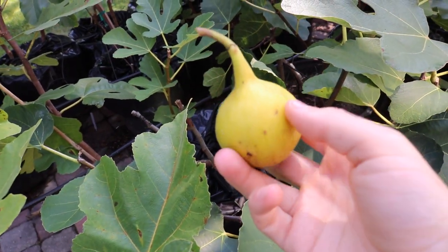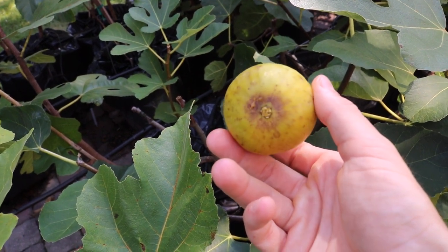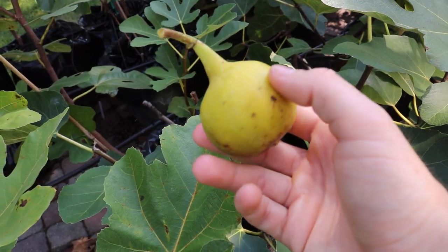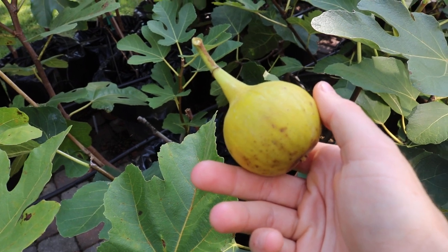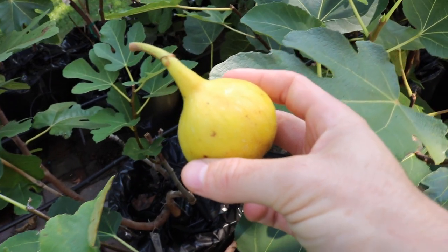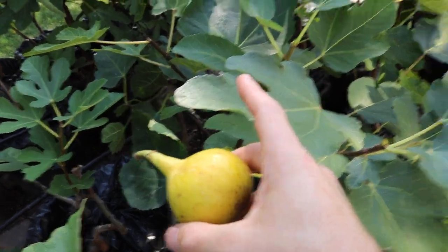Hey everyone, this is Ross, and in today's video I have the pleasure of reviewing a fig called Golden Rainbow, also known as Ben's Golden Riverside. For those of you who watch Ben's videos on YouTube, he reviews a bunch of different figs and this is his favorite — one he really raves about. Last year he did a taste review of some of his varieties with people in the Seattle area, and this was the one that everybody loved.